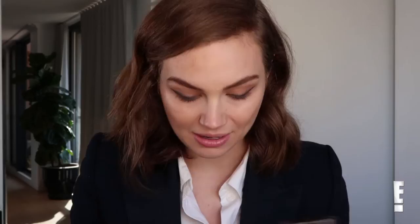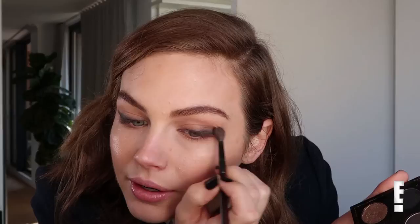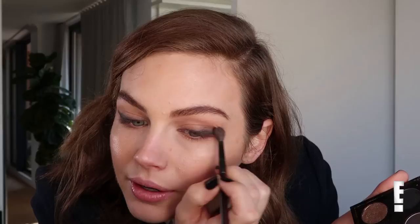I'm going to grab that black shadow again and continue building out with a little bit more of a fluffy brush. This is the Ramos Detail Point Shader. I'm just going to get a little more black in that outer third and just tidy that up a little bit.